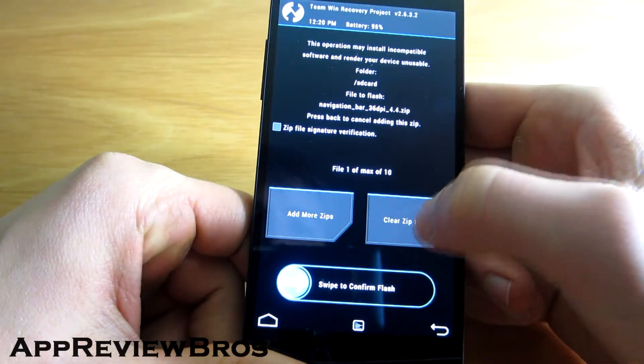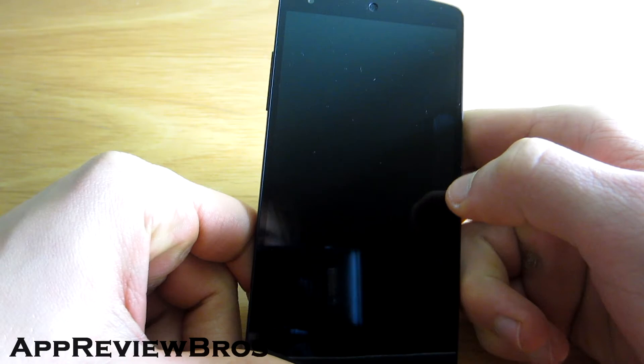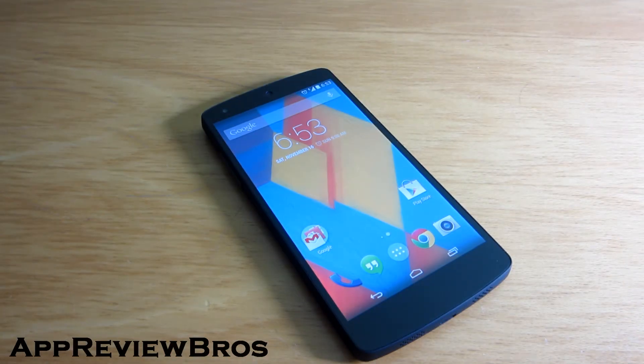Simply boot to your custom recovery and flash the zip file of your choice. After booting to the system, you should now notice that your navigation bar is smaller than it used to be.